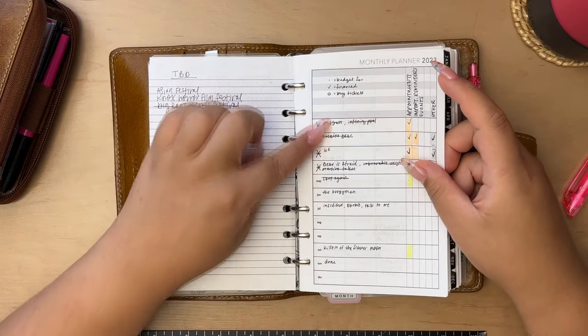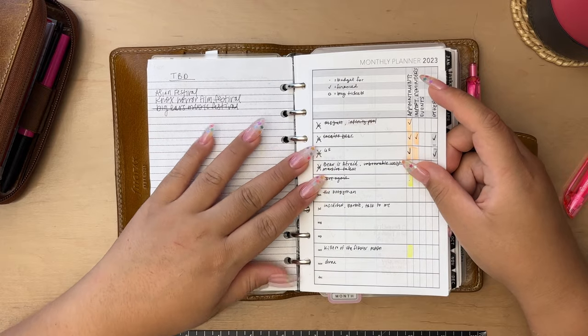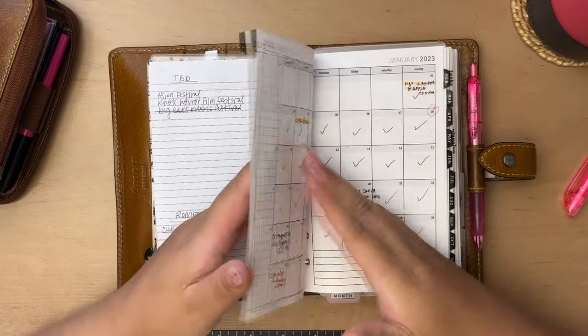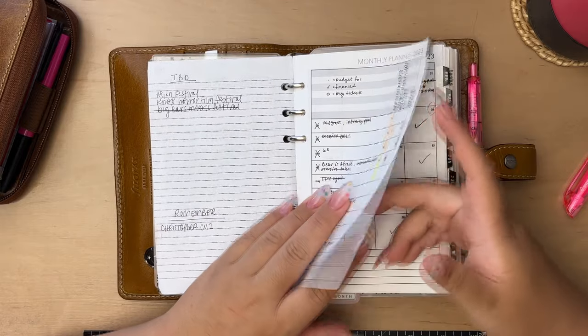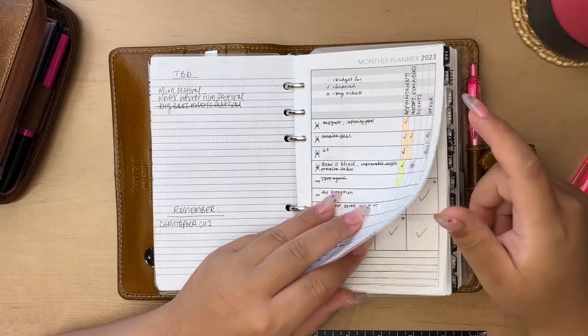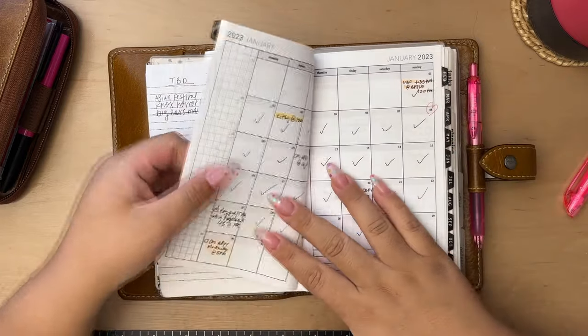To the left I like to add movie releases I'm potentially interested in. I'm going to quickly flip through the monthlies — they're pretty simple. I just add events, appointments, and happenings. I don't keep anything routine-specific in here as I like to do that digitally.